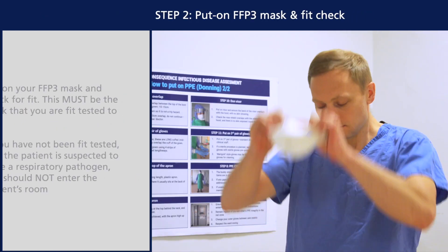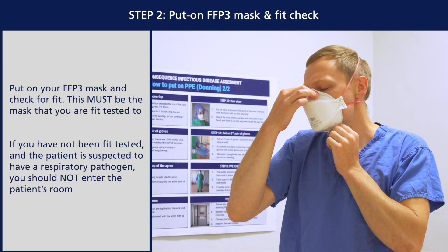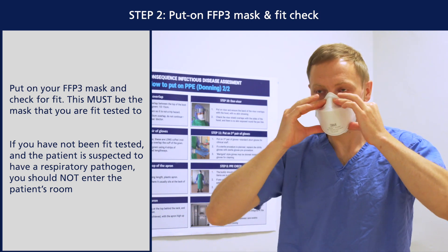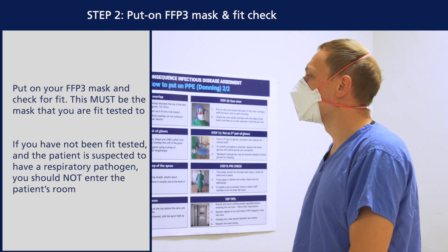Put on your FFP3 mask and check for fit. This must be the mask that you are fit tested to. If you have not been fit tested to the masks available and the patient is suspected to have a respiratory pathogen, you should not proceed with donning.